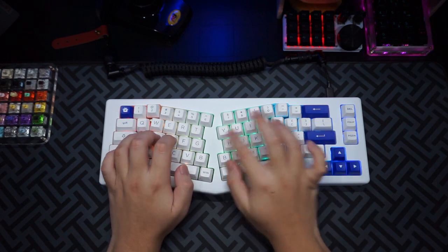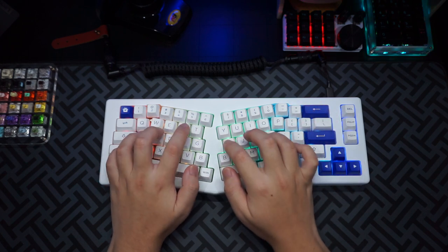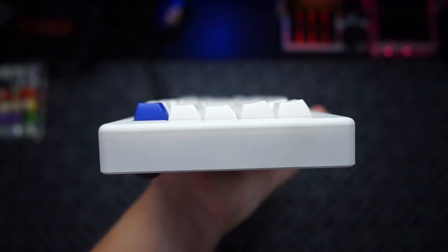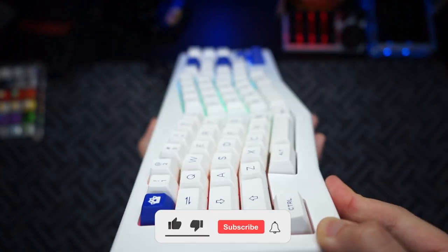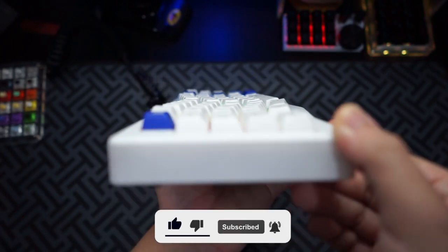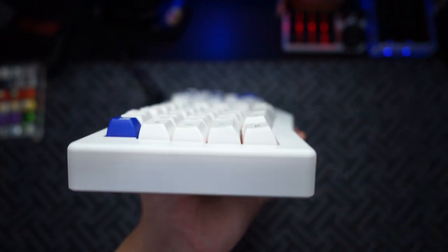I want to say a huge thank you to Echo for sending this keyboard over for me to take a look at. Echo is also offering a special discount code or voucher for you guys, so head down into the description below if you're interested in getting this keyboard. That is it for this video - leave a like if you liked it, dislike if you didn't, subscribe to my channel if you haven't, and I have even more content like this coming soon. Thanks for watching, goodbye guys. Cheers.